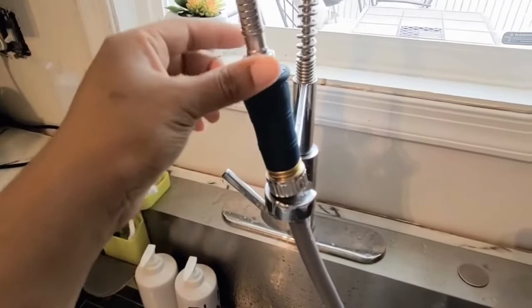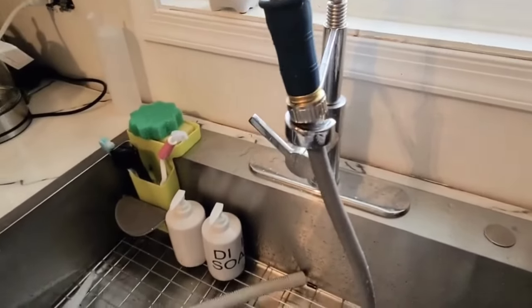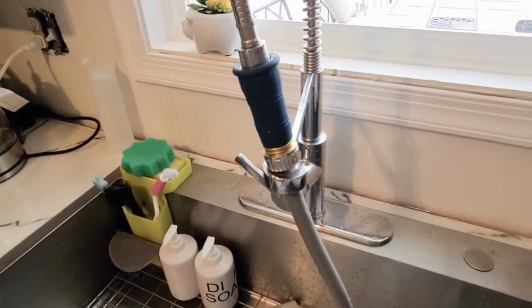It is best to have a clamp here so that it can stay attached, but this is how I am basically doing it right now so I can see how this thing works.